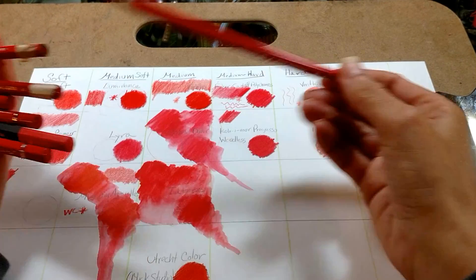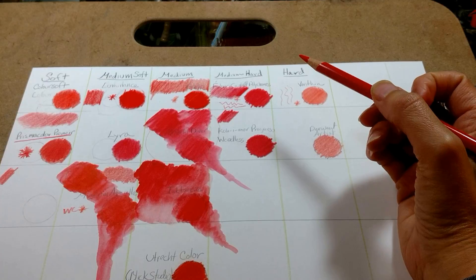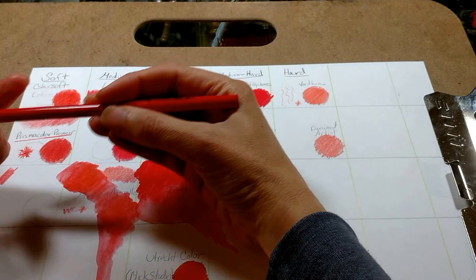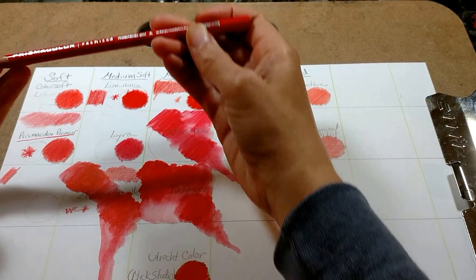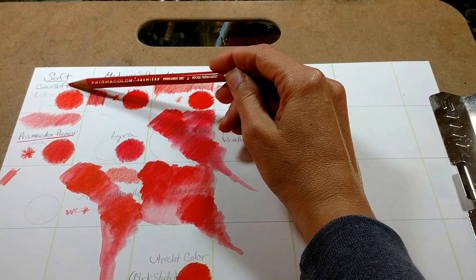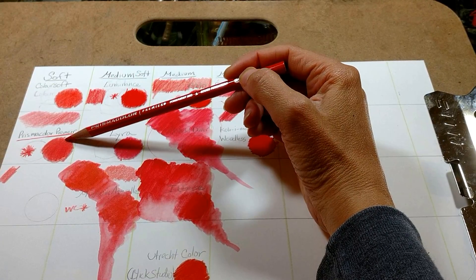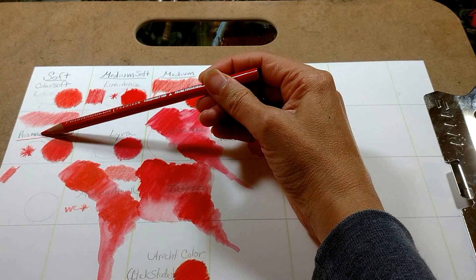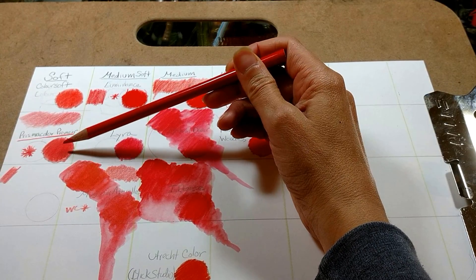I'm not going to talk about all the pencils because when I did that the video was way too long and I ran out of space on my phone. So I'm just going to talk about my favorites for tonight. My favorite in the soft category — which is the Color Soft, Derwent Color Soft, and Prismacolor Premier — they're both very soft. I chose the Prismacolor Premier. I just think they're so creamy and pigmented, and they blend super well.